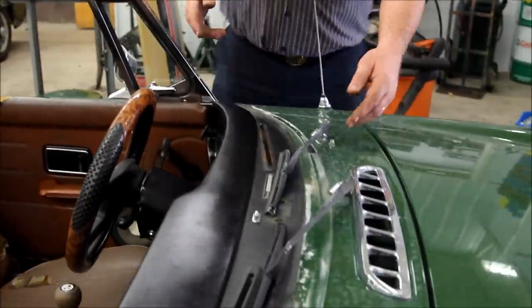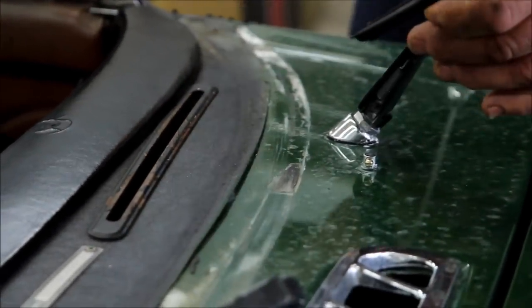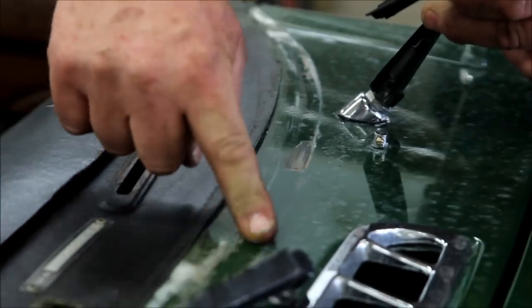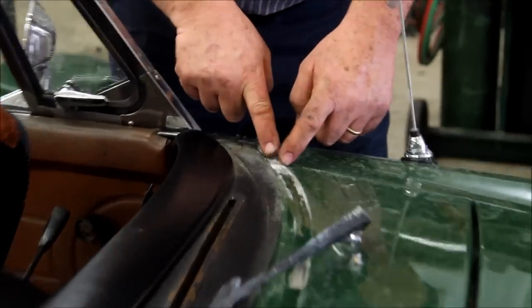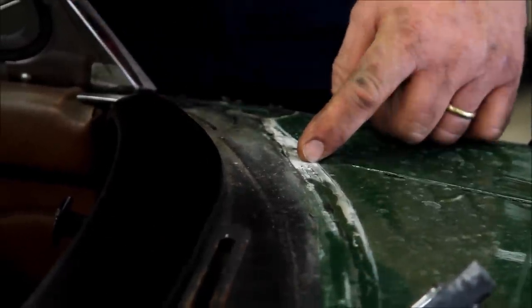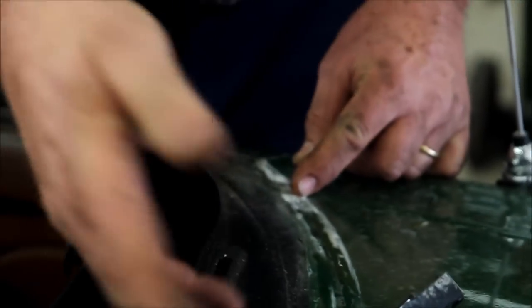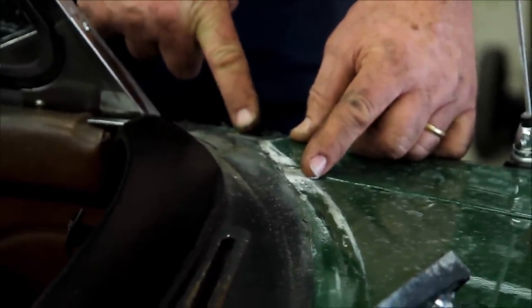Almost all MGB owners have got some leaking out of the windscreen. Now the windscreen is off on this, so you can see where it used to be along here, and you can see that there are no gaps in the metal. The windscreen doesn't leak up here, it doesn't leak over here, it doesn't leak down here — where it starts to leak is about right here, and it leaks down into the hole that the pillar goes through. The windscreen does not leak at the top; it leaks down here. And this is the area that we want to address.